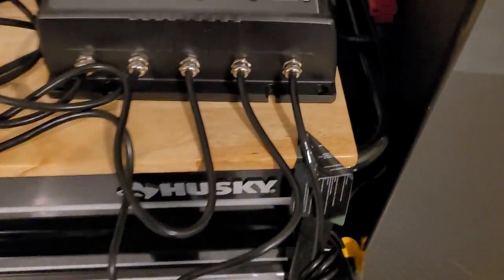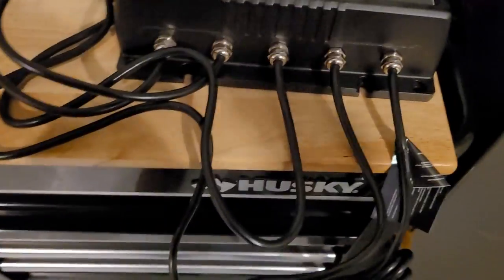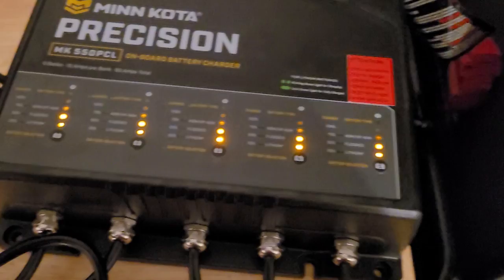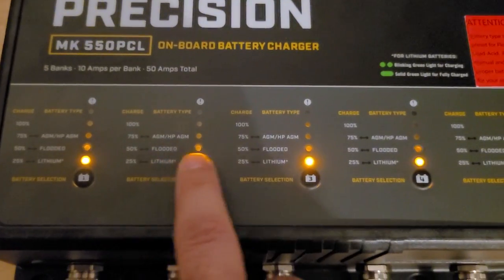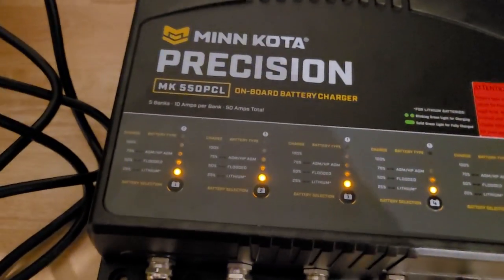When you power it up for the first time, there's a warning that says it's preset to flooded lead acid. Since we don't have flooded lead acid, we need to go into the settings to set the battery type. When you apply power, it lights up and you can see it's on the second light — the second light means flooded. After that it starts going into a charge, and we don't want to charge these lithium batteries on a flooded cycle.